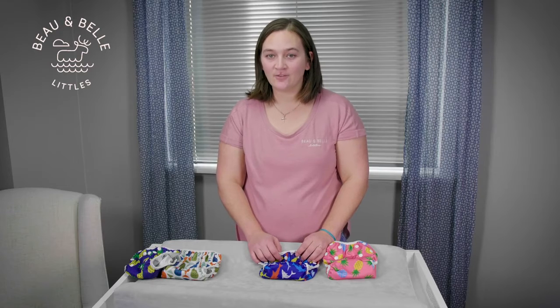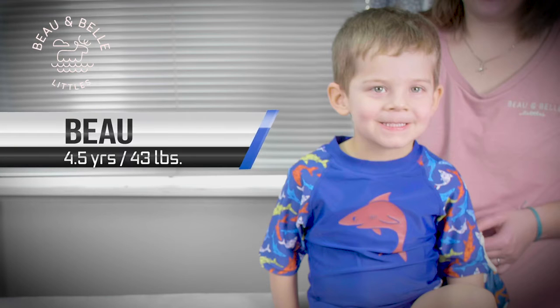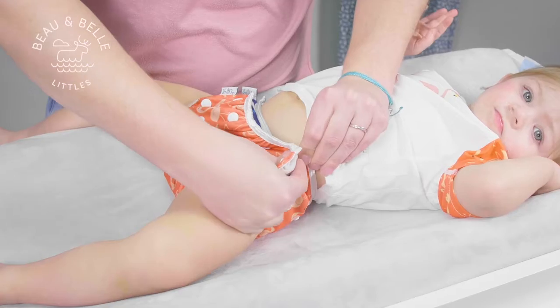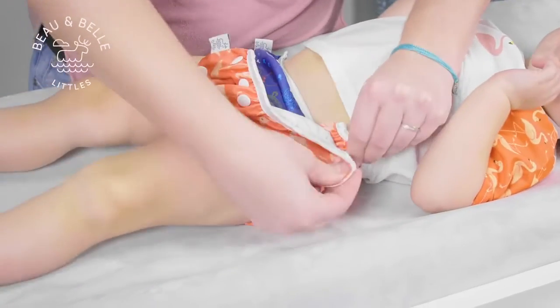We have Layelle and Bow here to highlight the variety of sizes available with the Nazare Swim Diaper. Layelle is 18 months currently and 24 pounds, and Bow is 4 and a half and weighs about 43 pounds. With Layelle laying down, we will pre-snap the rise snaps to the second row to gather the fabric in front.